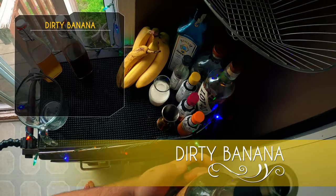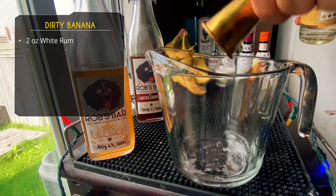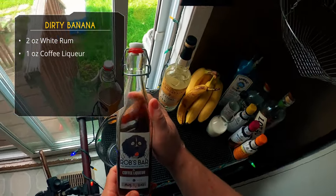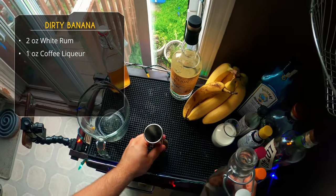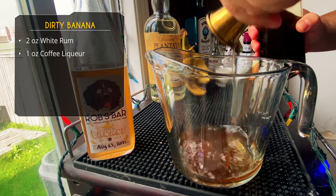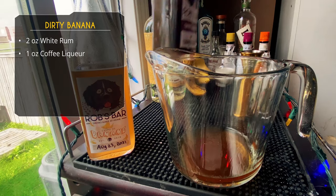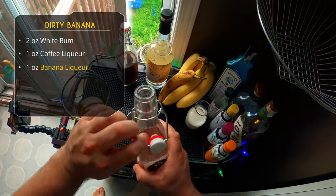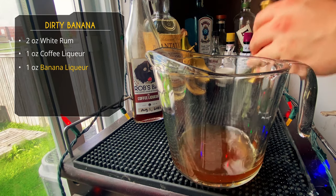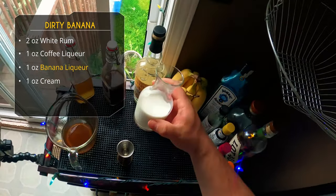Let's make a dessert drink: the Dirty Banana. We're starting with two ounces of white rum — I'm using Plantation, but Bacardi works fine. Next, a full ounce of coffee liqueur. You can use Mr. Black or Kahlua. Keep in mind this recipe had Kahlua in mind — there's no added sugar. If you're using a drier liqueur, you may want a little sugar syrup. Then we're doing an ounce of our banana liqueur.